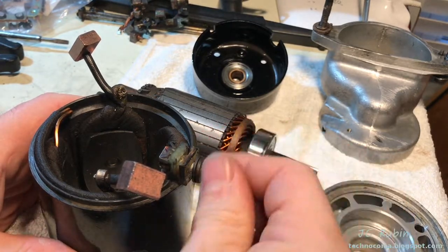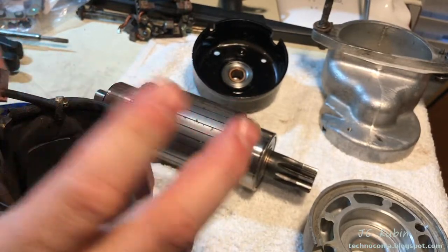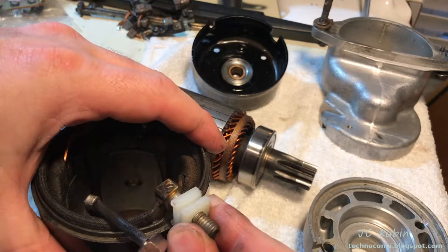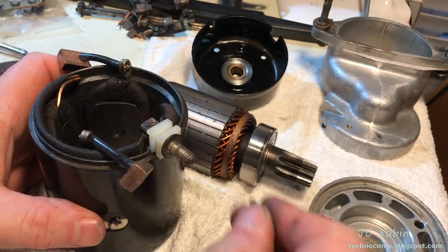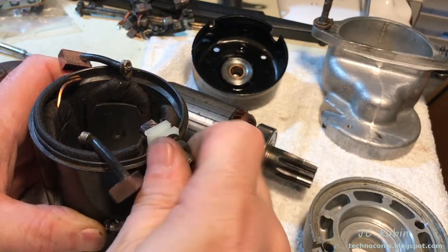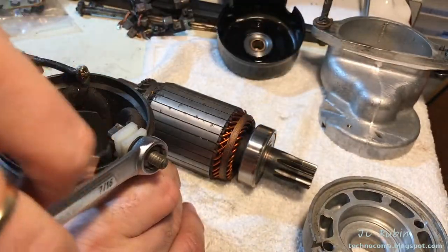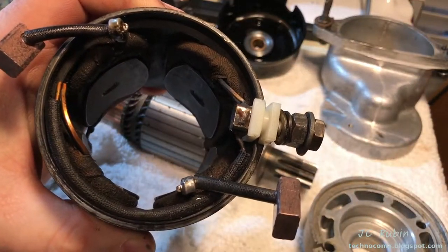Now we replace the isolation block, removing all the nuts and washers — with nothing left but the stud, the block pulls right off. The new one is slid on and locked over the ridge into position. I put the first two washers and a nut back on and tighten that nut down to seat the isolation block to the metal back block it sits on. Once seated, I loosen it a bit, then put the rest of the nuts and washers back on so we don't lose them.